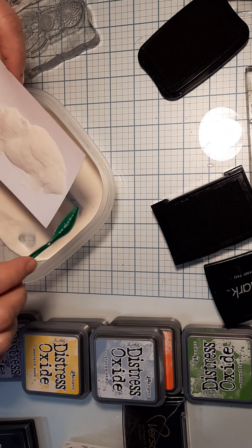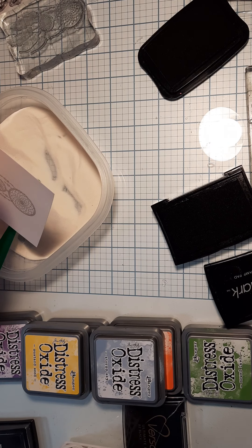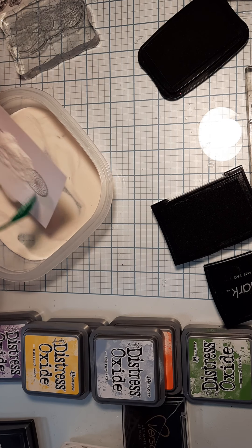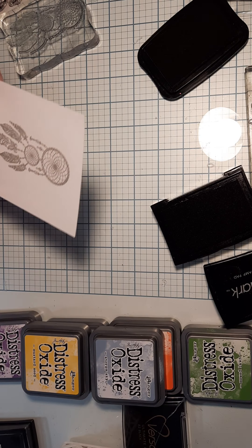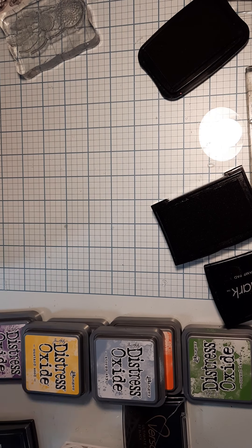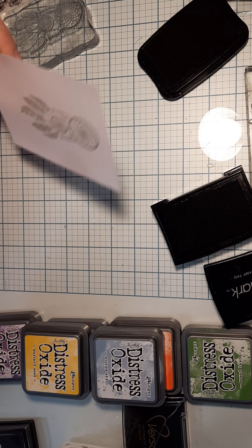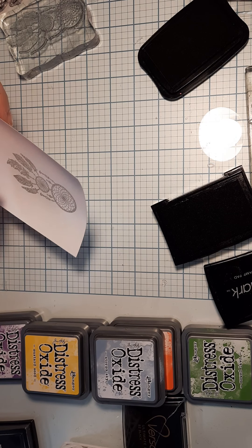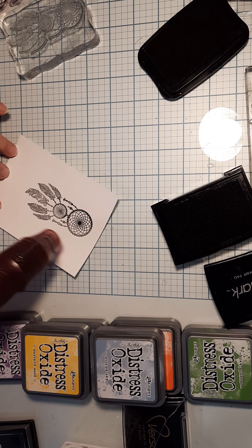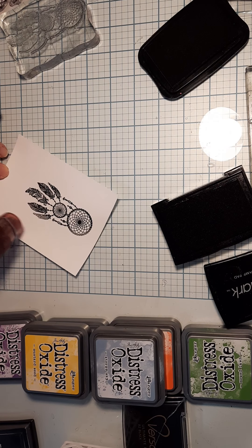You don't have to do this - you can just stamp it in black if you don't have all this stuff. I do each section just to make sure. Also, you should have put your embossing buddy down on your piece of paper beforehand. Since I'm doing black, you can see the color changing to a deeper black and it will have a little bit of dimension to it.